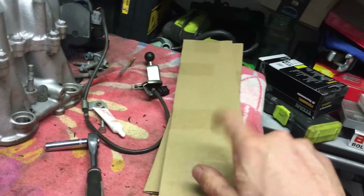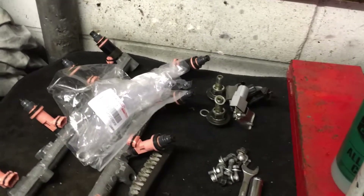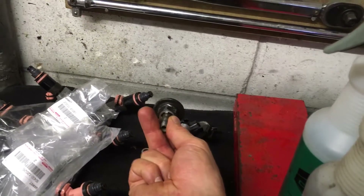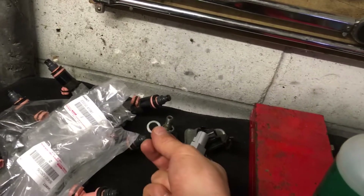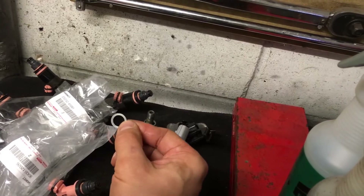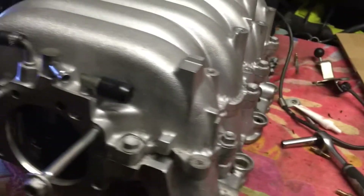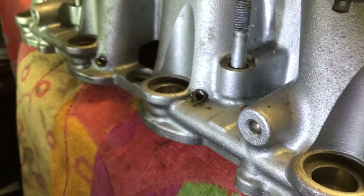I could use PTFE tape — that would be equally effective — but I've got the thread sealant so it'd be silly not to use it. I've also got a new set of intake gaskets for each of the runners, because the third or fourth time on won't be good for them. And I've got new fuel pressure regulator crush washers, because reusing ones that have already been on and off a couple of times will just guarantee a fuel leak later on.